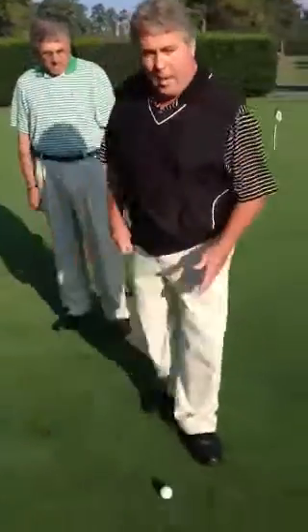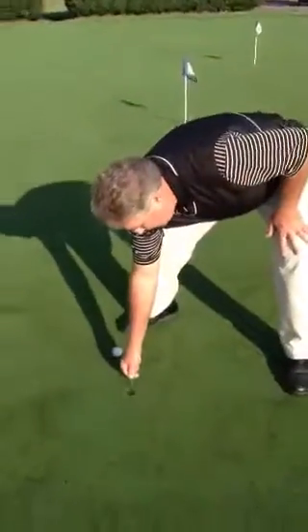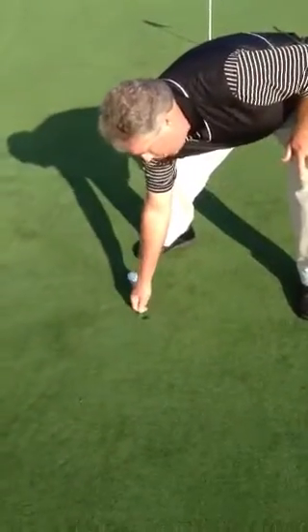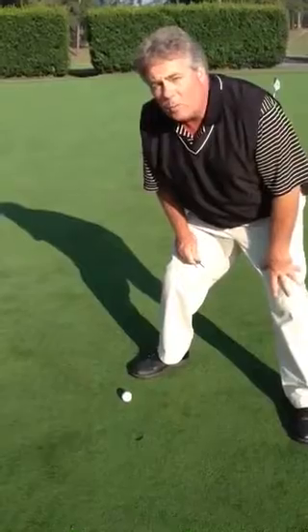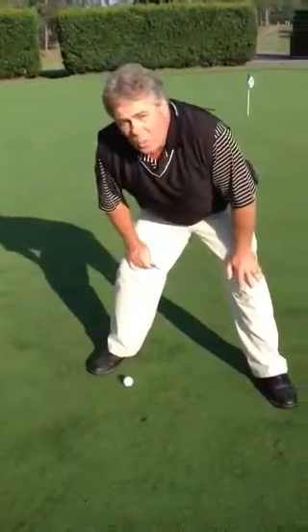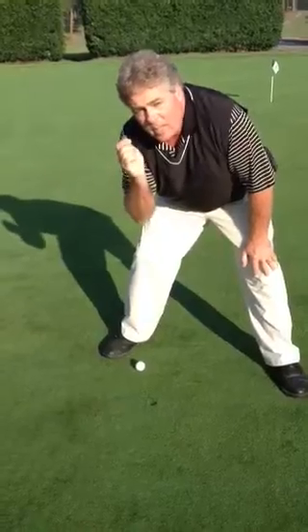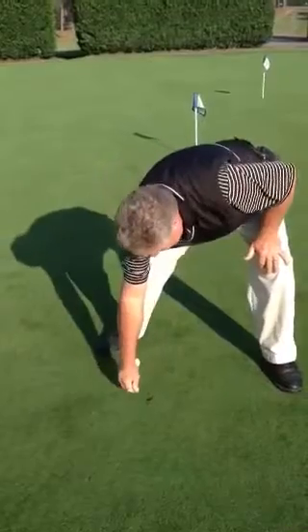Absolutely, Ray. Good job there. Now, what happens is most people want to come to this ball mark and raise the center of it. Well, guess what? That's dead. A properly repaired ball mark will heal itself within 72 hours — if not, two weeks. So let's take our repair tool and pull in new healthy grass into that area that's dead.